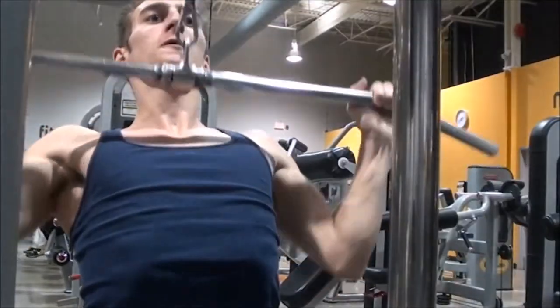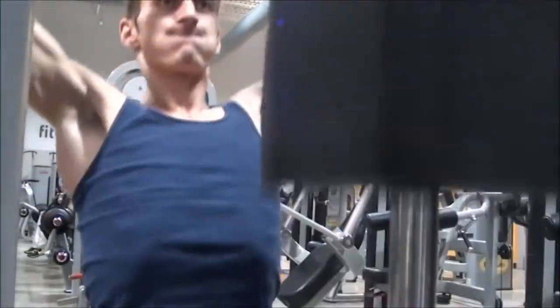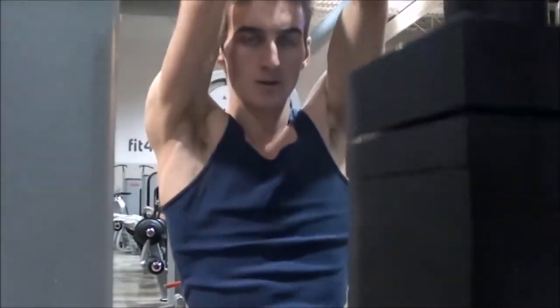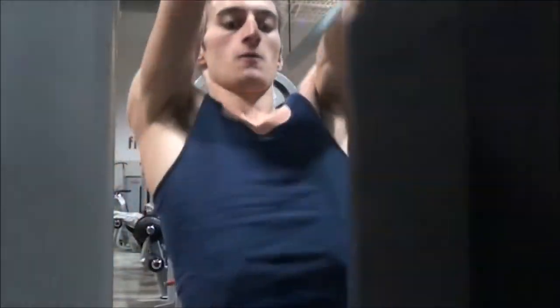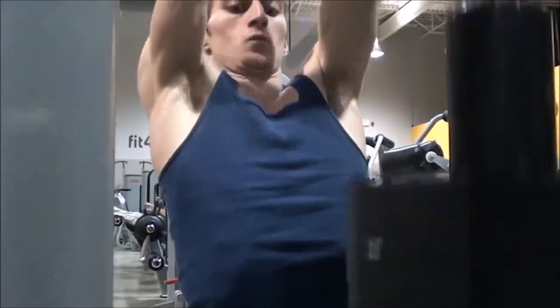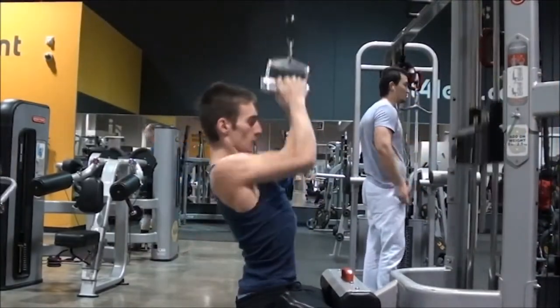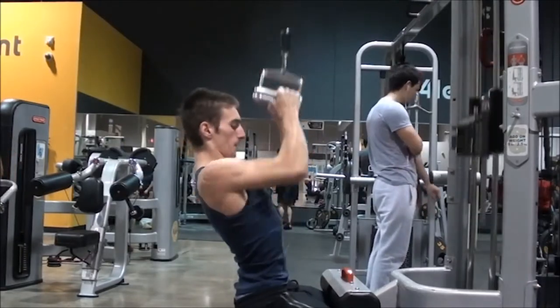Next I did a lat pulldown with the seated row bar. When I do it this way I feel a much better stretch in the middle of my back as well as my traps. There's a little bit of rounding in my back — that's okay, because I feel like I can engage my lats more with a rounded back.